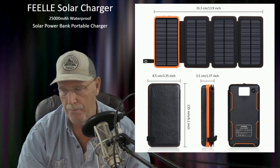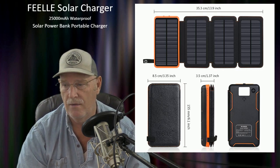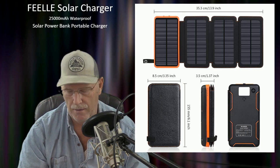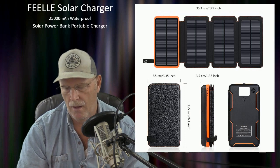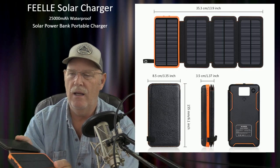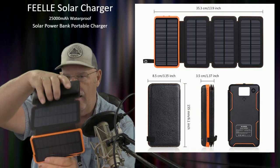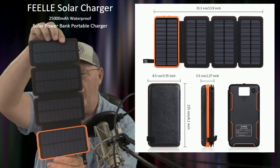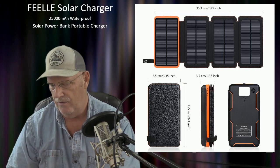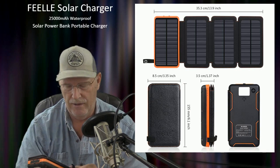I purchased this and it's about $43. This is the unit right here — it's pretty heavy, with a rechargeable battery inside. When you open it up, it has a little snap right here and easily opens up to reveal four solar panels. What I really like about it is how easy it is to store and how small it is, though it's quite a beefy little thing.